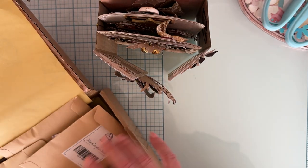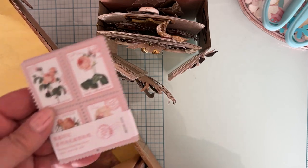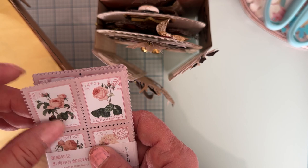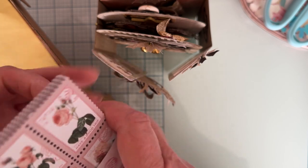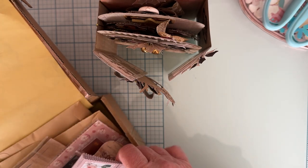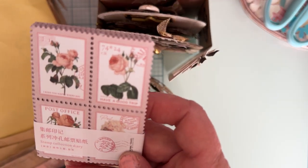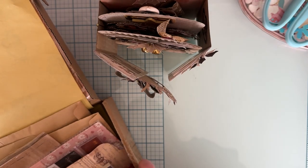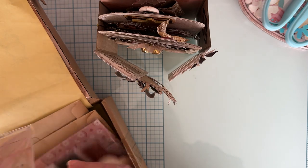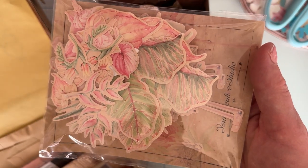It's a fun kit — you get a ton of stuff, including two stamps. I'm excited to use the stamps but they'll have to be for another project since the pink was a bit too light for this one. I think they'd be really cute with some Maggie Holmes stuff. There are also big, pretty ephemera pieces; I think I only used one little piece out of those — just something with a bit of greenery on it.